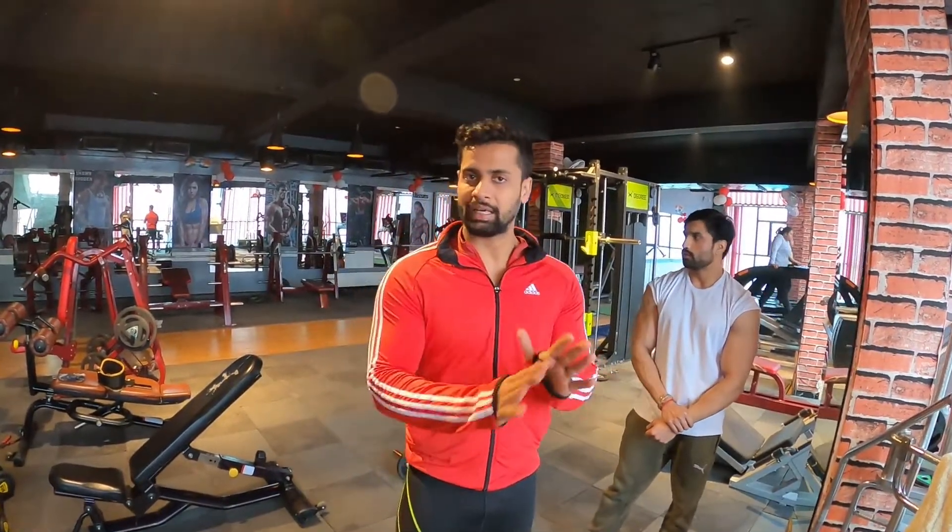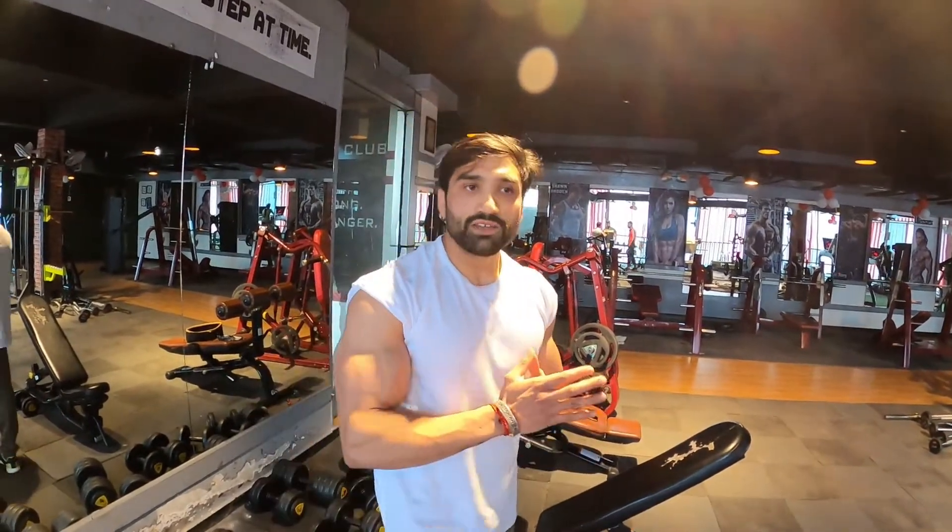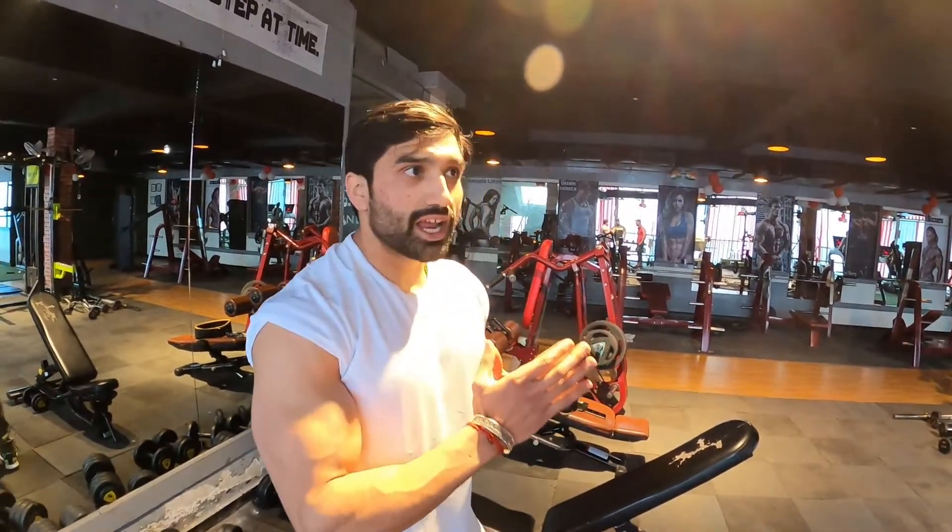If you want to make your biceps better, don't focus on zero-benefit heavy lifting. It doesn't matter how much weight you can lift — the biceps is a very small muscle. Don't go too heavy. Do proper exercise with light weight.